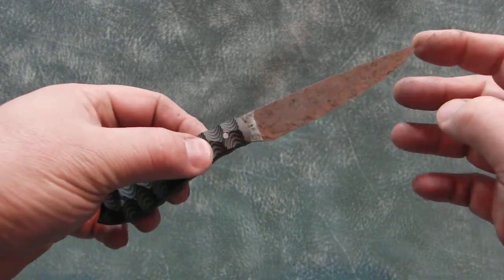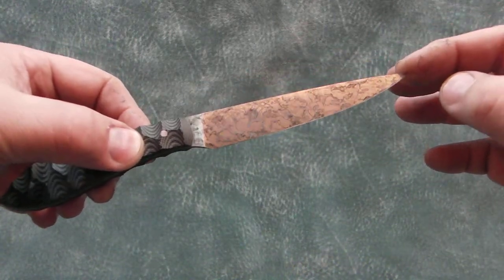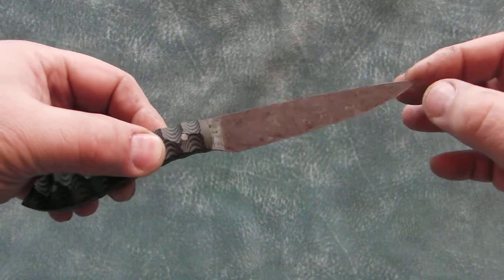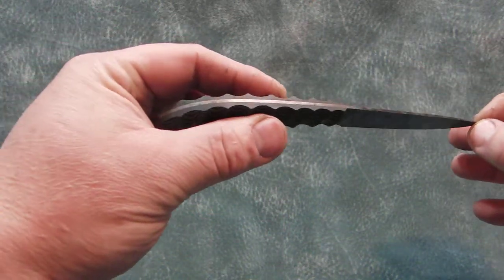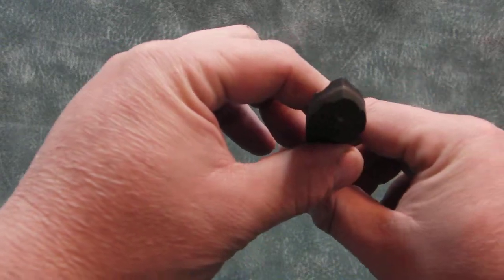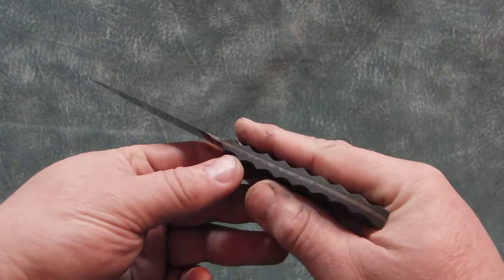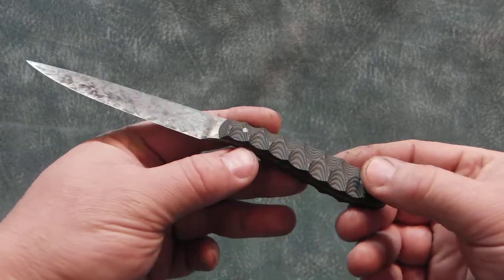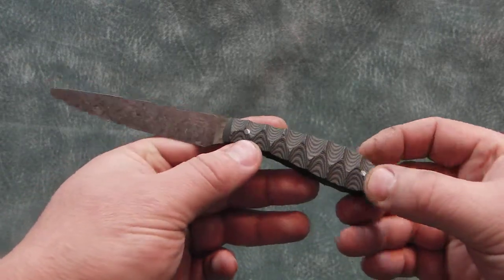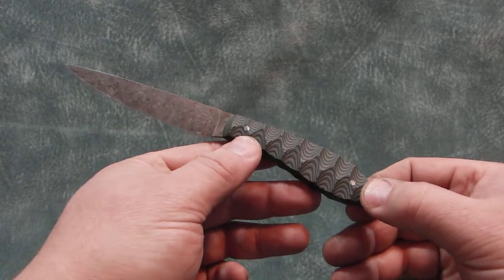It has a camo or aged patina on the blade that follows through on the spine. It has black and OD green G10 scales with stainless pins.